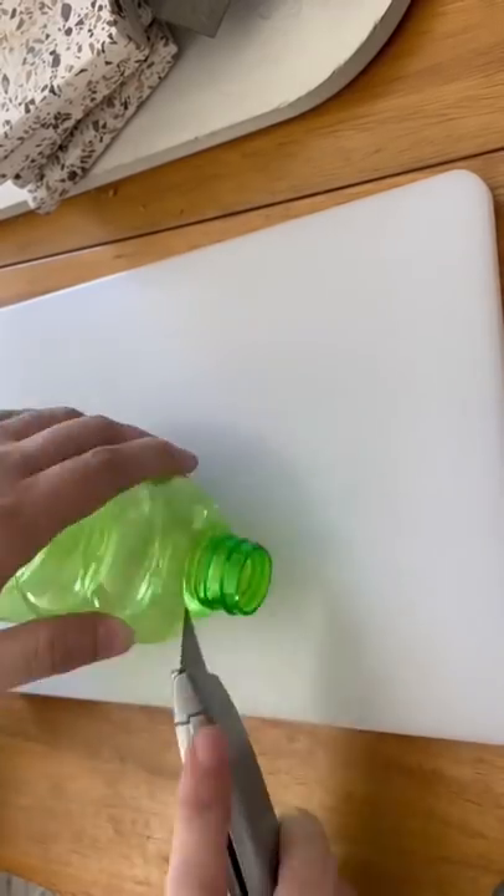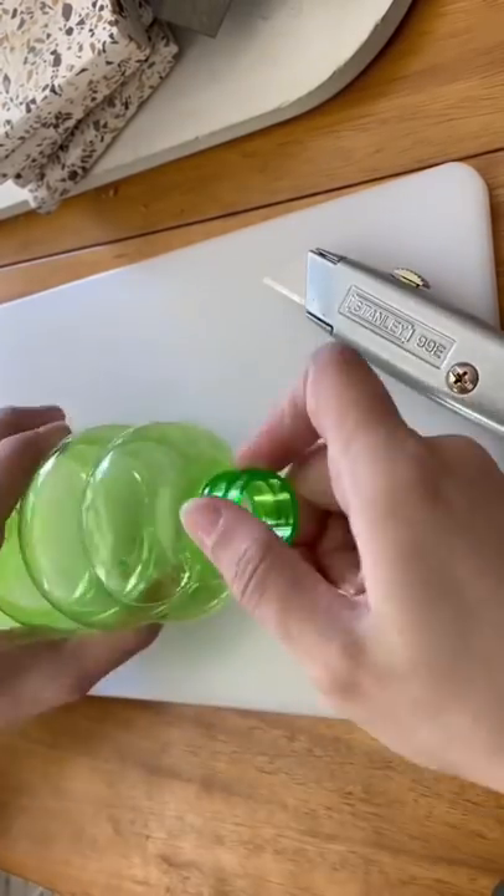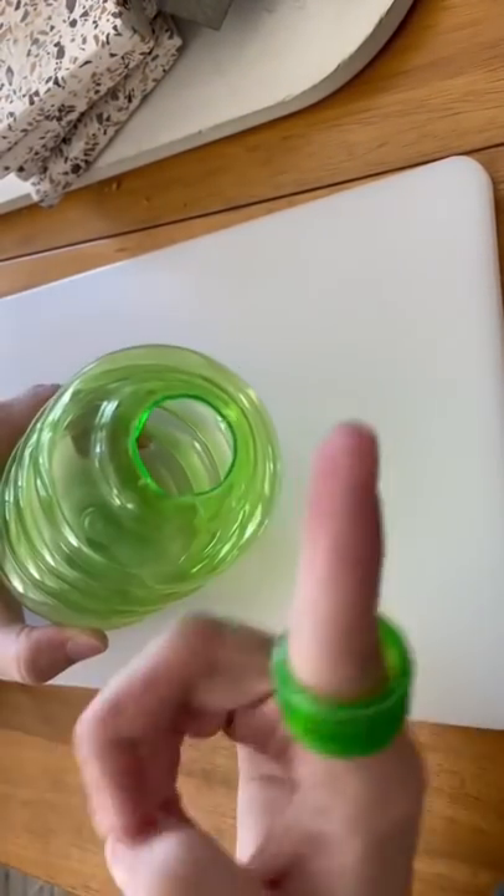Didn't need the spray part, but I'll use that on a different bottle. Wanted to cut off the top twisty part, so I got out the box cutter, used all of my brute strength, and eventually it broke off.